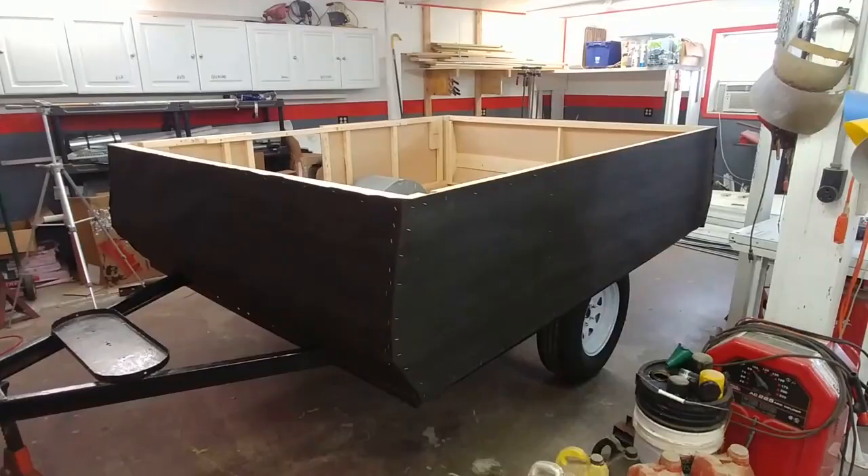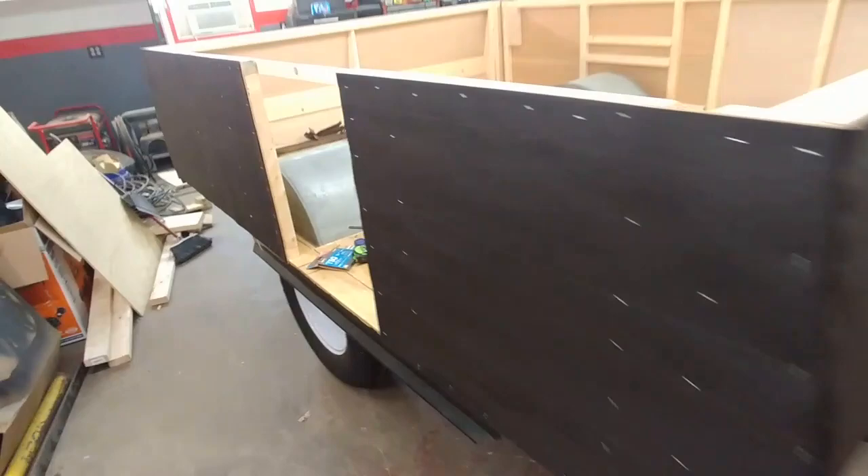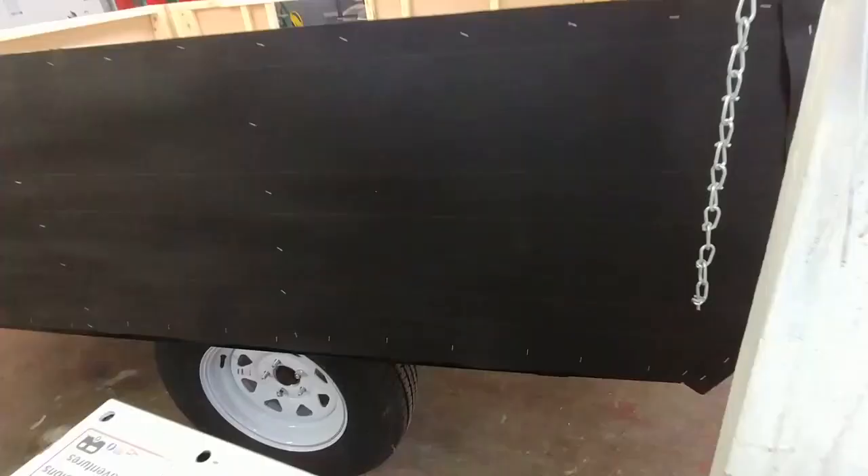It's going to be a barrier between the paneling and the aluminum siding. Now the trailer is ready to put the aluminum skin on the outside. Thanks for watching — I've got more to come.